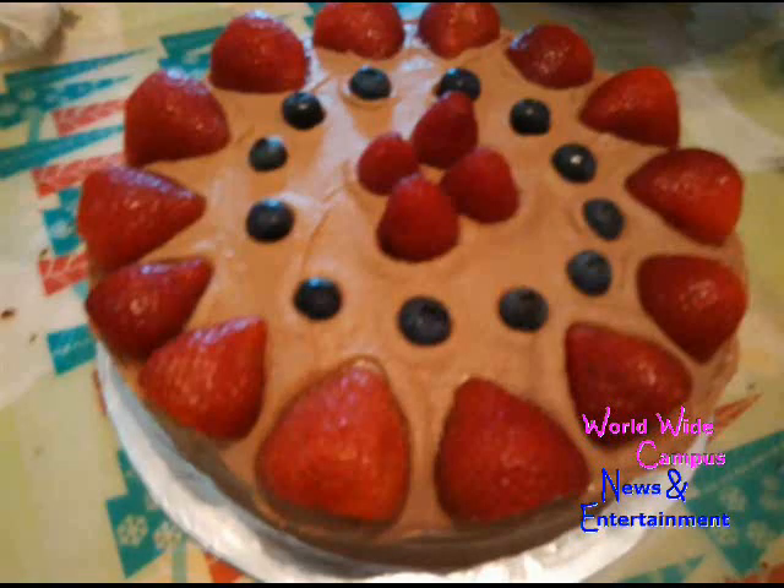January 27th is the National Chocolate Cake Day. The best chocolate cake — I can't wait to try it. Sounds sweet to me. This recipe I'm going to show you how to make a rich chocolate cake with double layers covered with chocolate frosting.